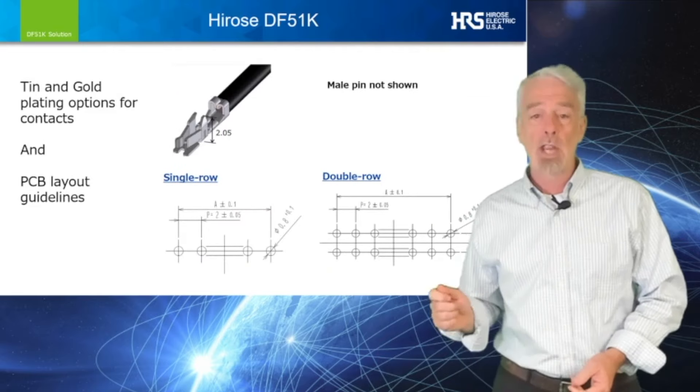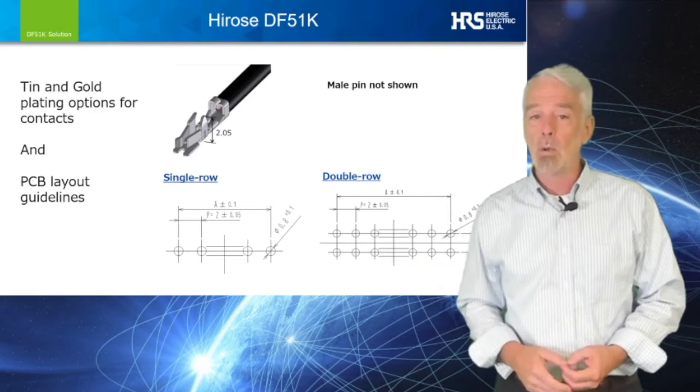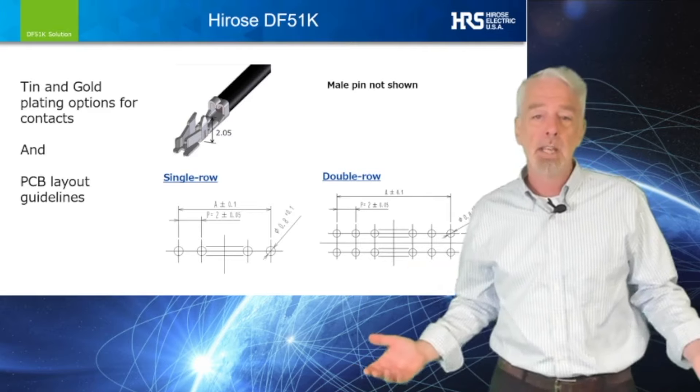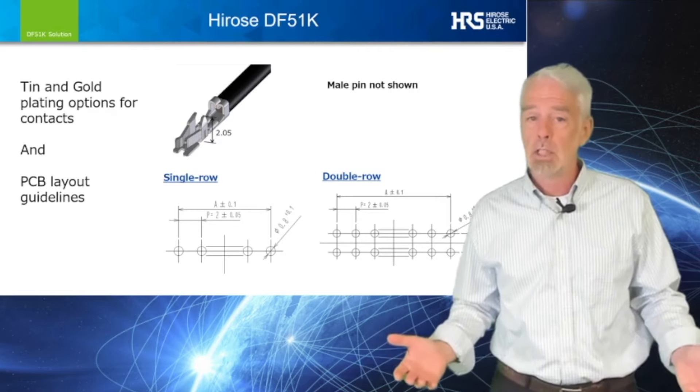Another design feature is the built-in keying that enables proper mating orientation and prevents mismating. The bifurcated female contact has two plating options — tin and gold — as does the male pin.